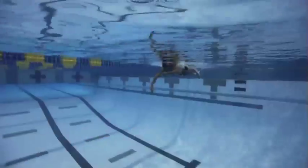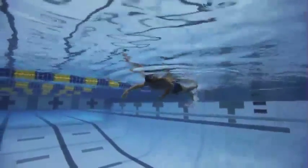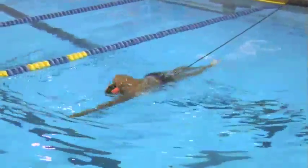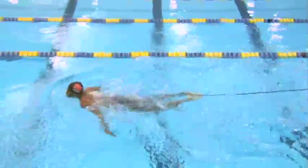Starting off with a nice high catch, nice and slow and controlled. He's adding more tension and I'm letting a little line out so he can feel a little bit of movement in the stroke. Head staying down in line — now he's growing it and going faster and faster all the way up into high speed.